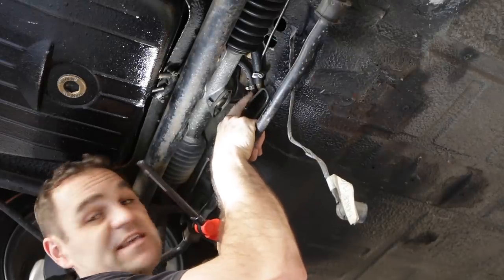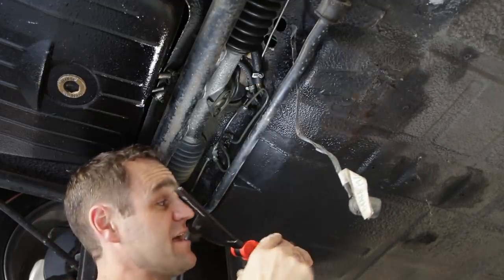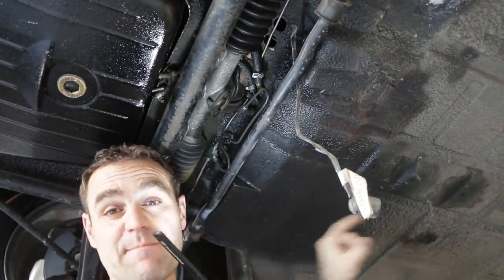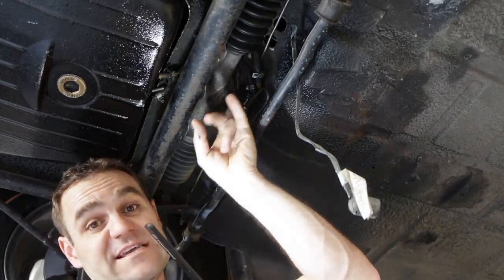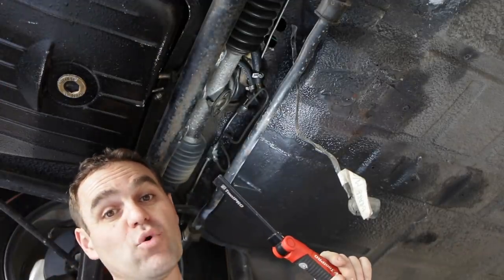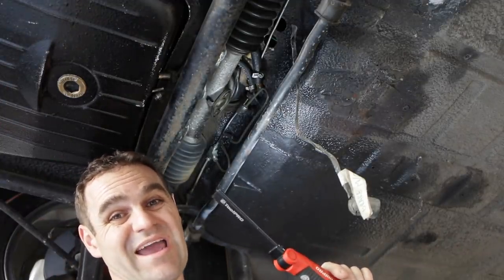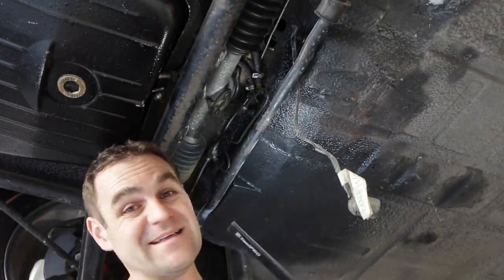Here are the old fuel lines. What I'm going to do is disconnect them from this end and from the back, and at the back I'm going to connect the hard lines to the old fuel lines. As I pull the old lines out, I should hopefully be able to pull the new hard lines through, and fingers crossed it all goes nice and smooth and simple and quick — yeah, that's not going to happen.